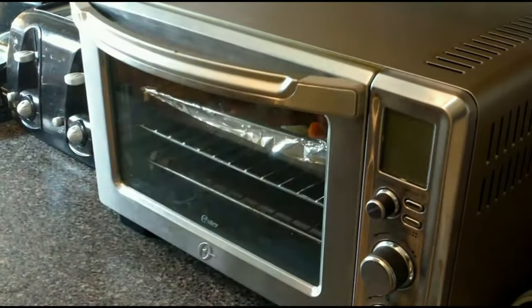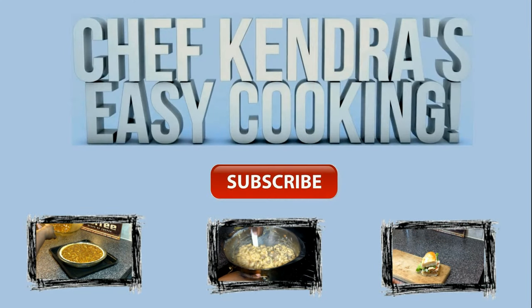Be sure to sign up for my free updates in the link below, share my videos, and if you haven't already, subscribe.